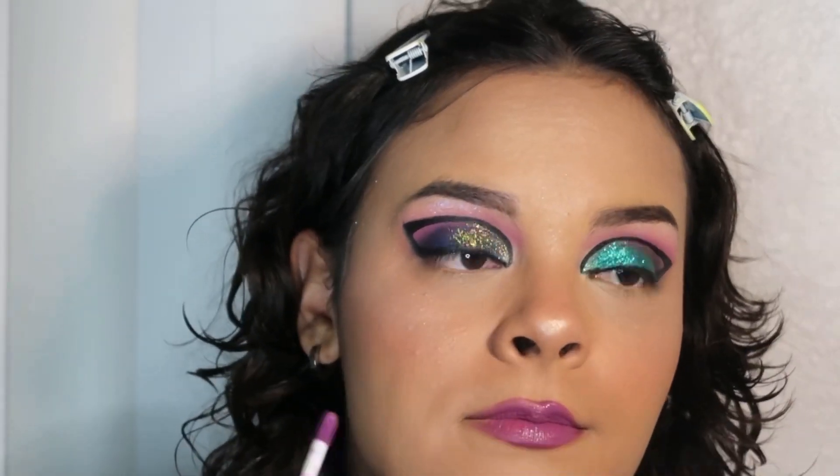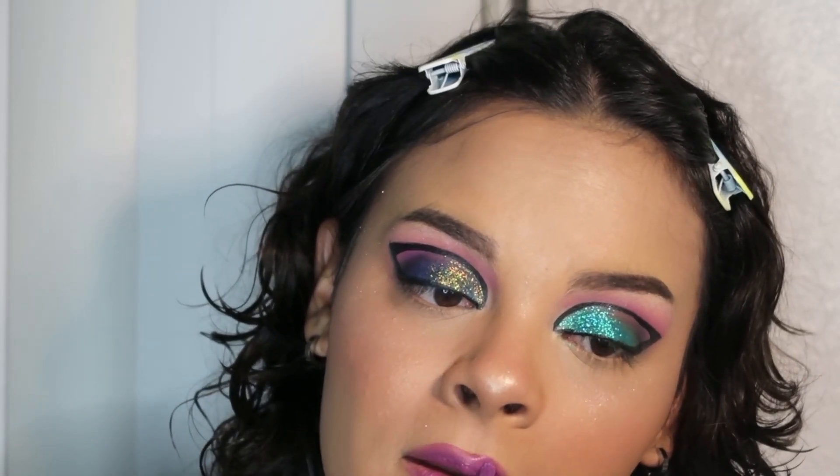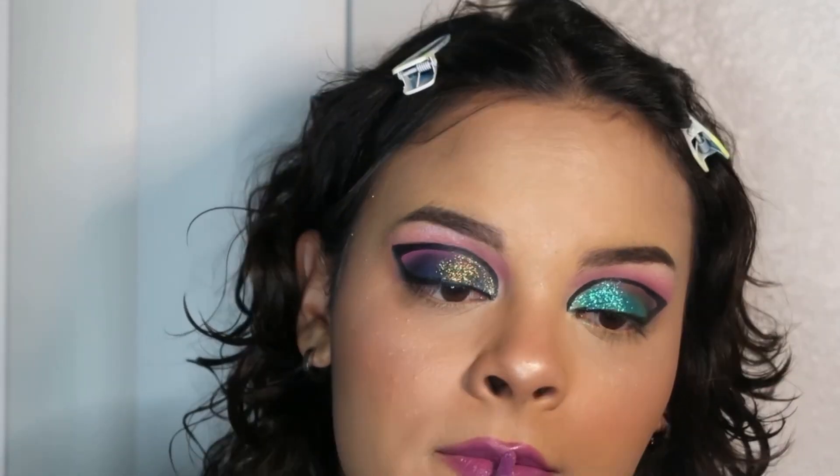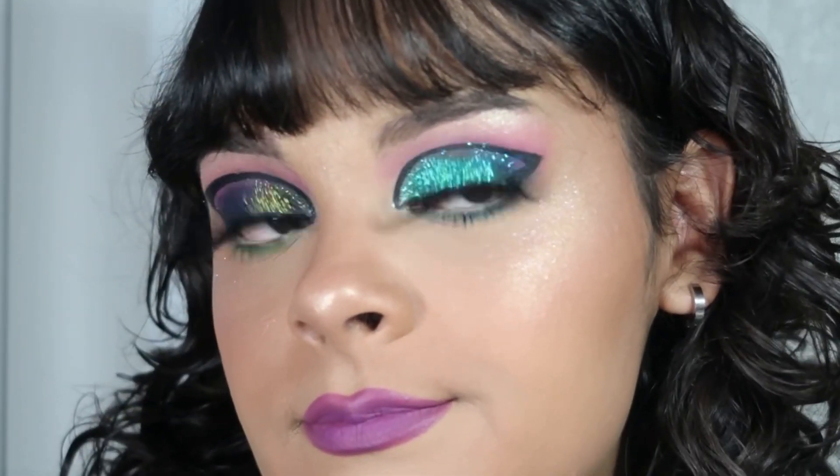I decided to do my face makeup off camera just because I feel like you guys have seen me do it so many times, and I'm just adding some lipstick. And that is it, that is the final look. I really love how this came out — I wasn't a fan of the lashes, but nevertheless I feel like it really did come together. I hope you guys enjoyed this and I will see you guys in the next video. Bye friends!